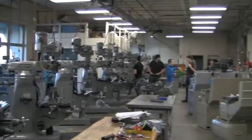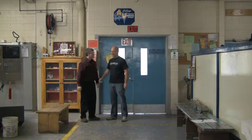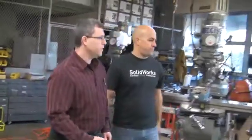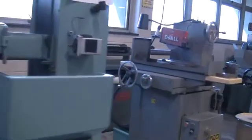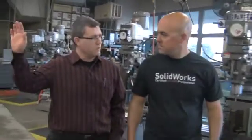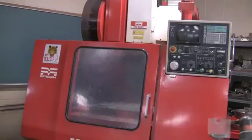Wow, this place is impressive. Here we are over in the manual milling area. We have surface grinders, we have Bridgeport-type mills, we have manual lathes, and the students learn all these great skills of what it feels like to cut metal. Later on, they advance on to the computerized numerical control machines — the CNC machines — where SolidWorks really starts to play a big role.